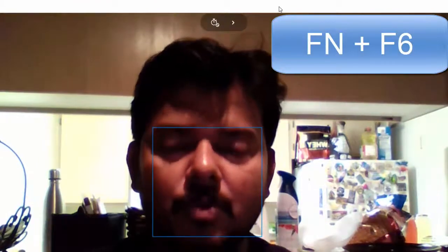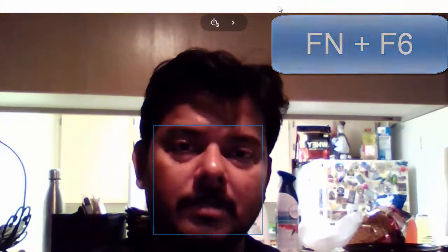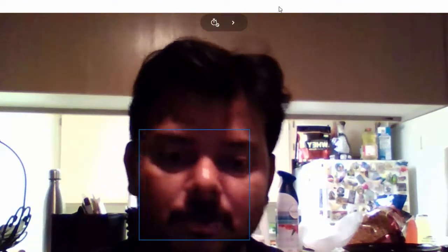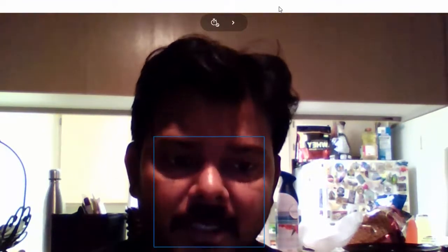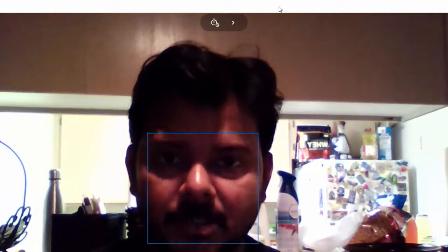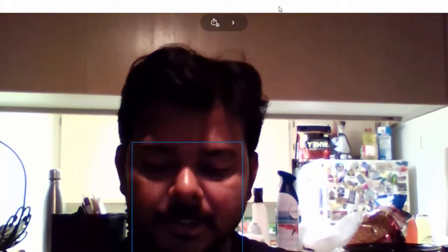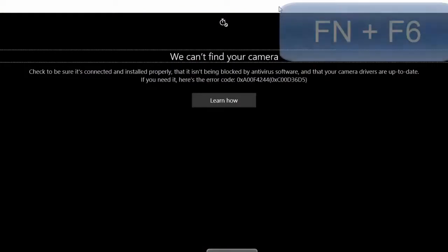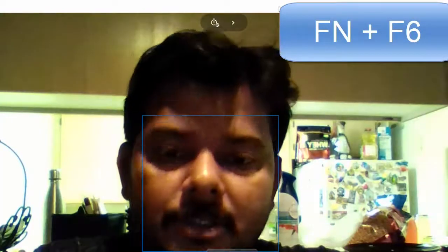You can see the webcam is now on. Don't mind the clarity — it's nighttime and I'm using just a night bulb, so there's no proper clarity here. The webcam is actually enabled. I'm going to disable it now by pressing function F6, and then I'll enable it again — so this is the simple method.